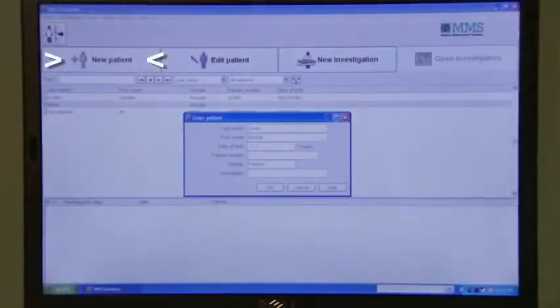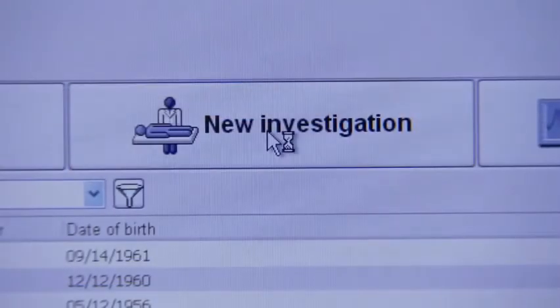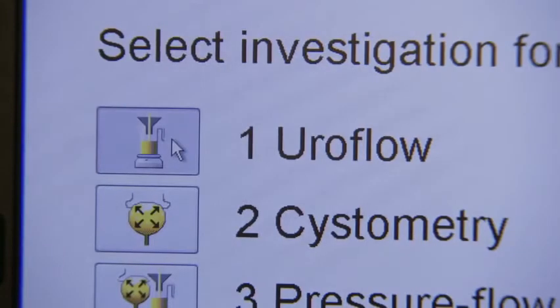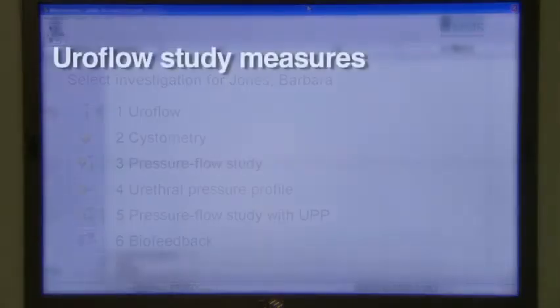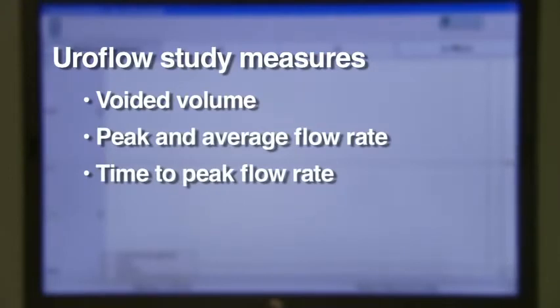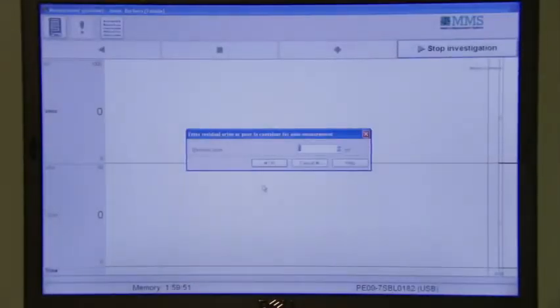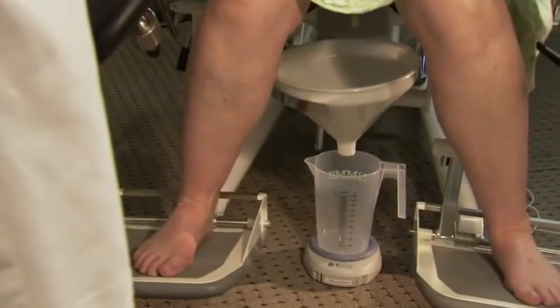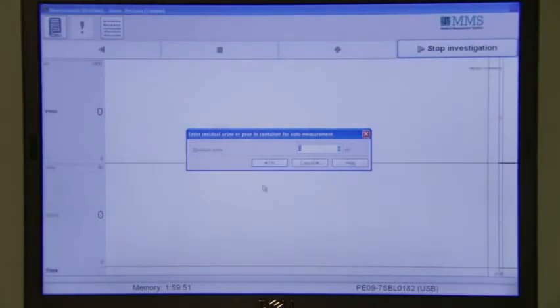From the main menu, choose New Patient. After entering the patient's information, choose New Investigation. Then choose Euroflow from the list of available studies. The Euroflow study will measure voided volume, peak and average flow rate, time to peak flow rate, and total flow time. At the end of the Euroflow, you can either manually enter the post-void residual or drain the bladder onto the scale, and the computer will automatically add the volume. Click OK and the Euroflow report will automatically print.